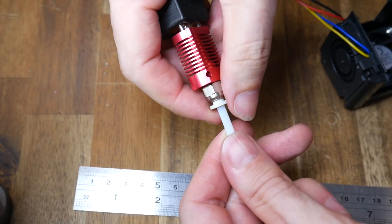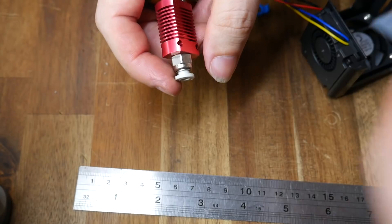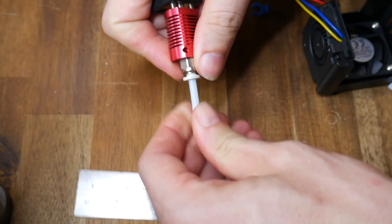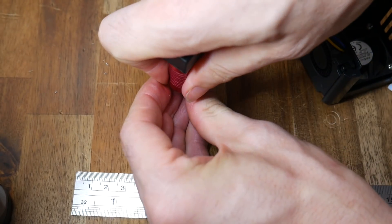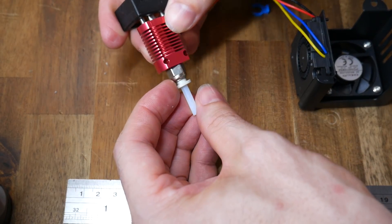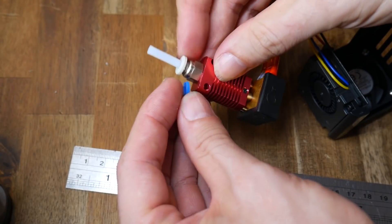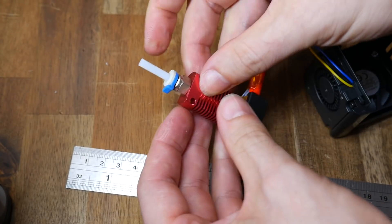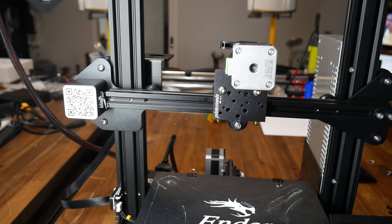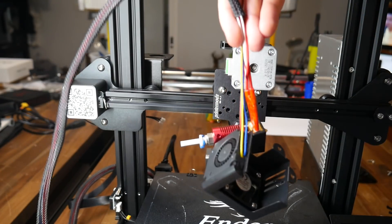Remove the factory PTFE tube from the hot end and reinsert the new shorter version that you just cut. It's very important to make sure this is seated the whole way in — loosen the fitting, push it firmly all the way in, then tighten the fitting back up. Also don't forget to reinsert the little blue clip to prevent it from working loose. Before we progress, move the wiring for the hot end and fans from the rear of the printer around to the front.